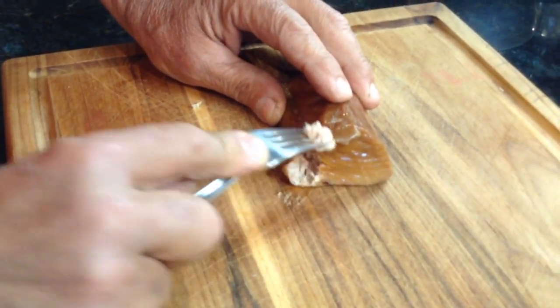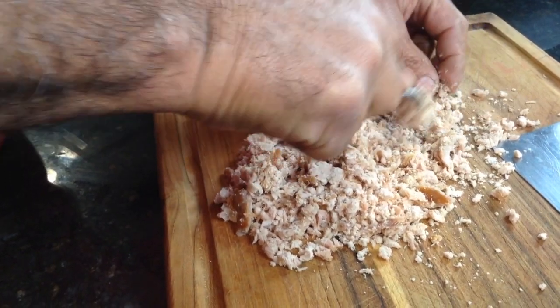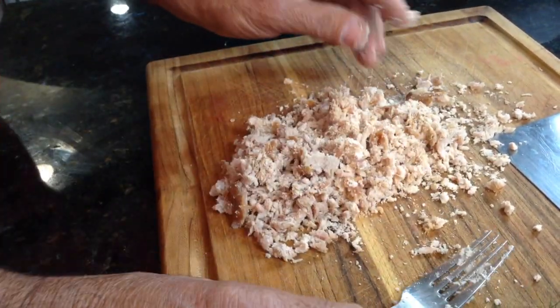The first thing we're going to do is shred this tuna with a fork. I'm going to designate this as my official bowl of love today. So let's get everything in here.